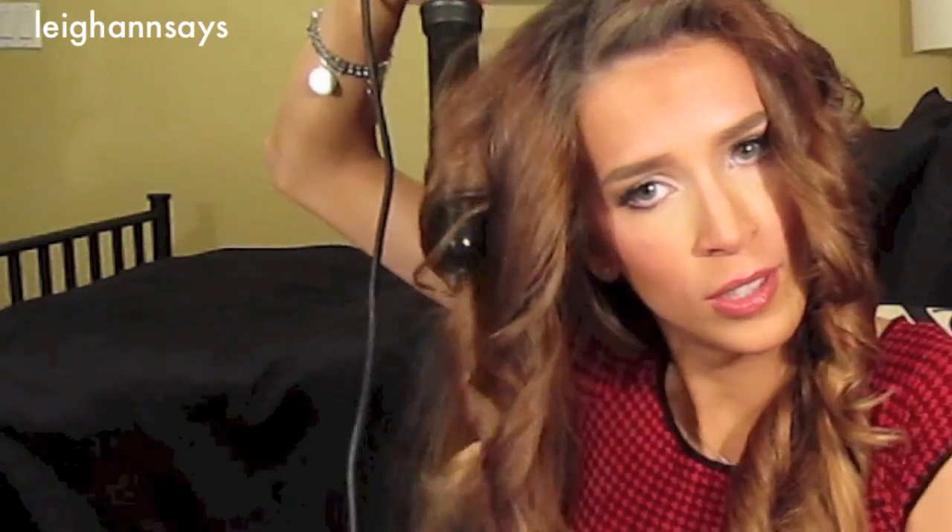I used to think curling wands were kind of ridiculous and unnecessary because if you already had a curling iron, why do you need one? But it really produces a different look and I feel like it holds differently — I'm not sure about the science but it seems different to me. Oh my gosh — I have Real Housewives of New Jersey on muted over here, and she's actually doing Teresa's hair with a curling wand that looks kind of like this one. What a coincidence.